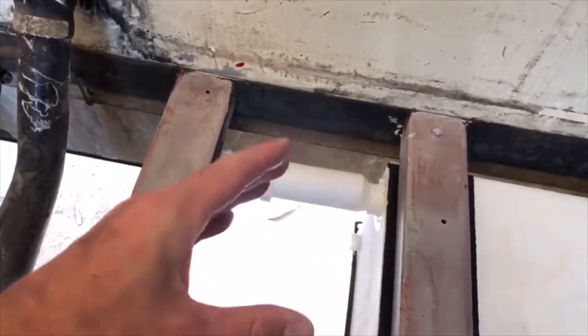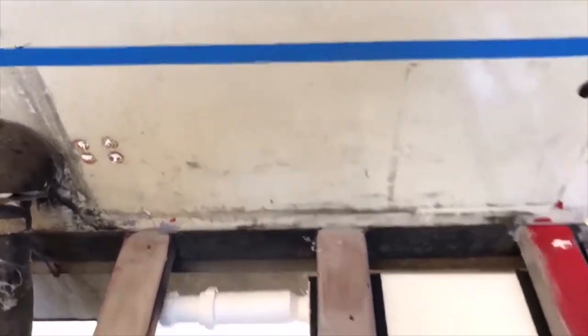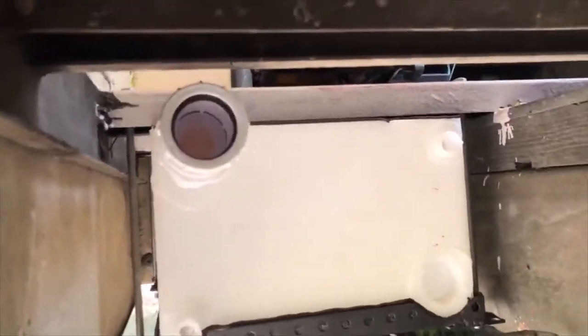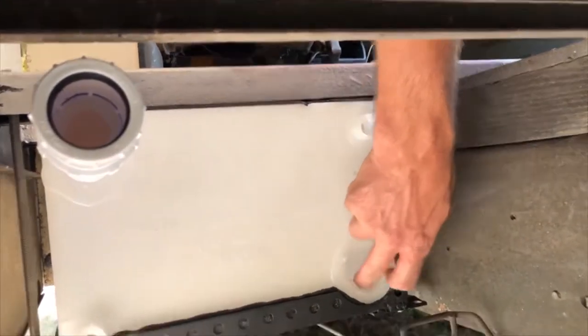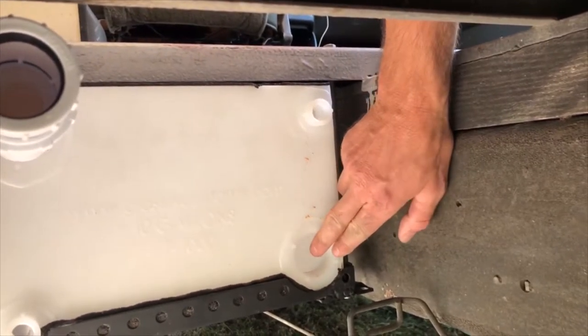It uses a membrane inside instead of a P-trap, because a P-trap — as you drive, the water might slosh out of it, and then your shower stinks like gray water. The gray water tank is 10 gallons. It has two large ports and two small ports. These you have to cut, and then these are open. I'll probably put a vent on this one and a drain on this one. We'll cross that bridge when we get there.